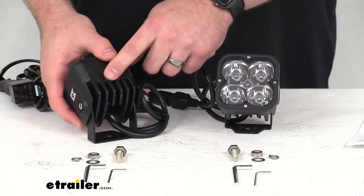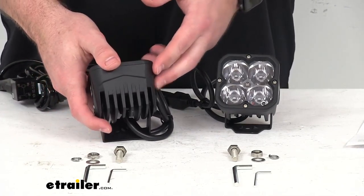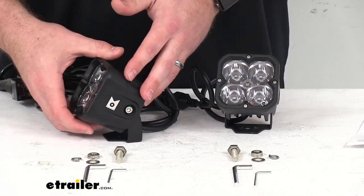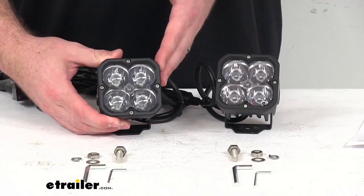Here we have on the back side a black powder-coated aluminum housing that is going to be corrosion-resistant. These lights are IP67 rated, so they are going to protect against dust and moisture.